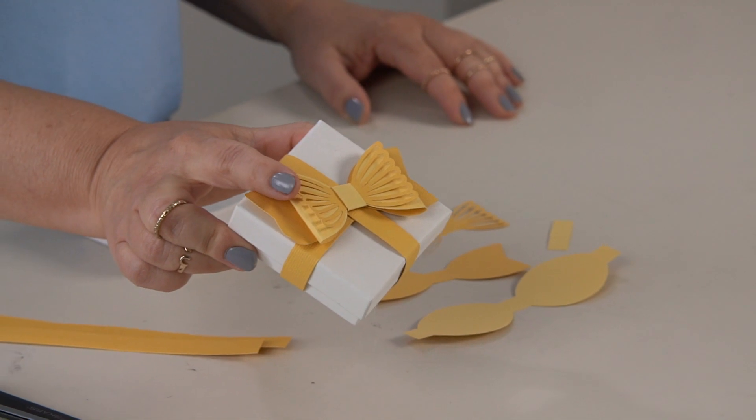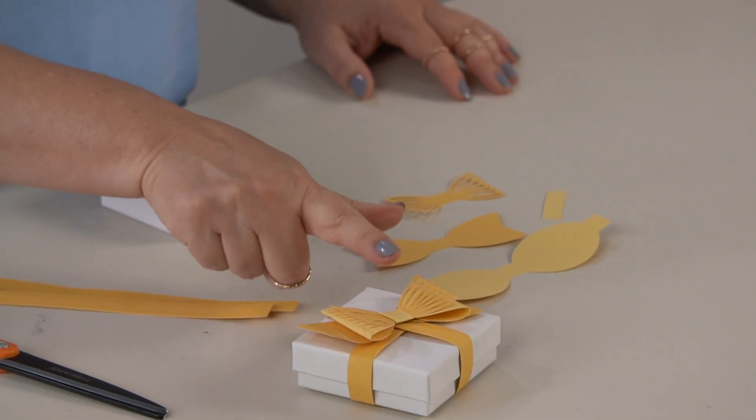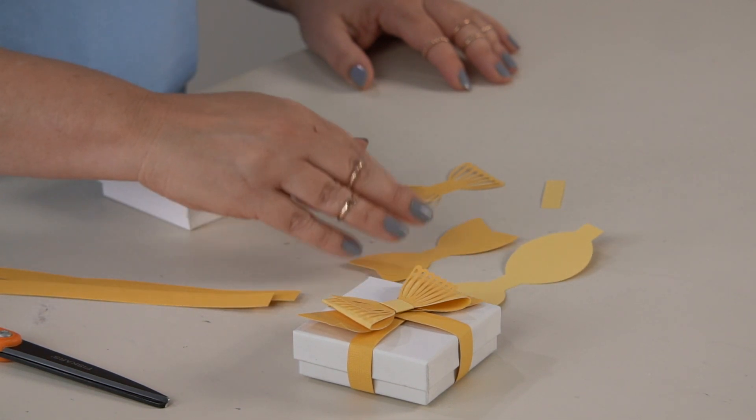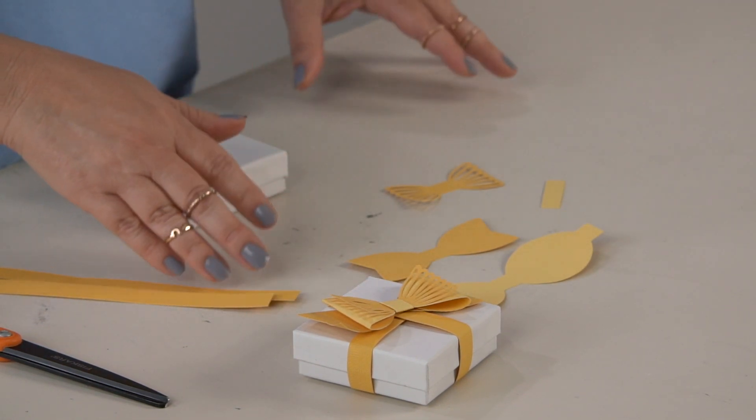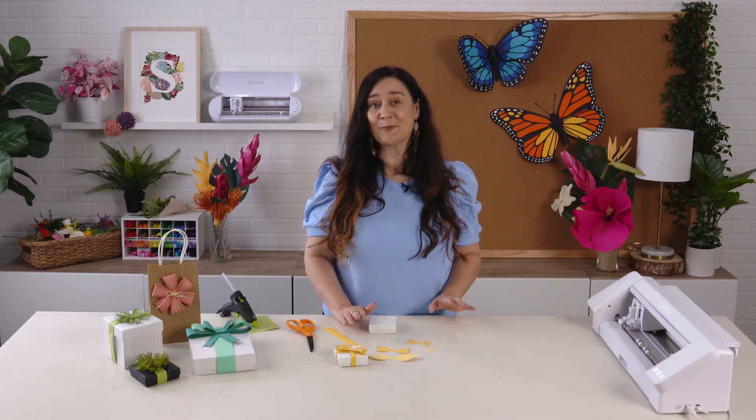I have chosen an 85-pound cardstock weight, and I have selected two different colors — a dark color and a light color of yellow. You can use whatever colors you want, and I cut it on my Cameo using my studio software.